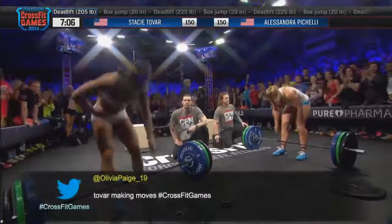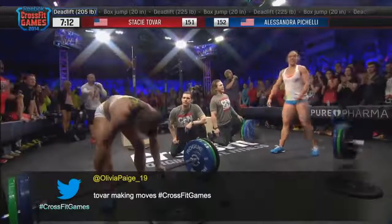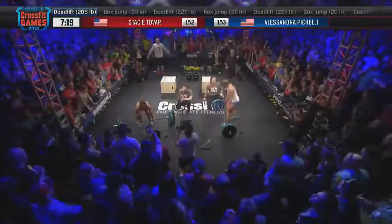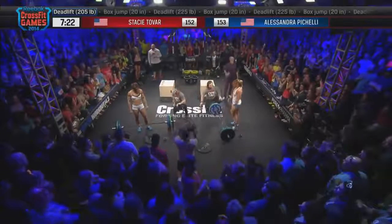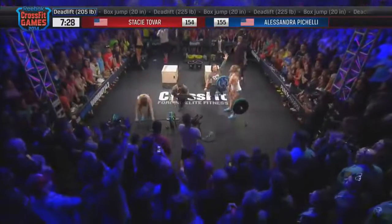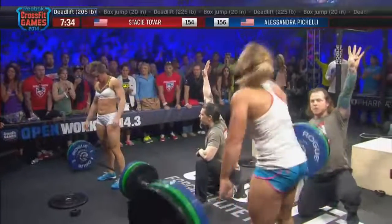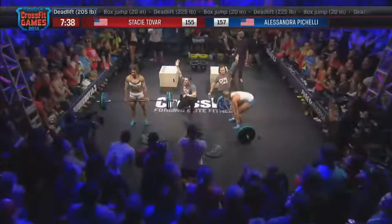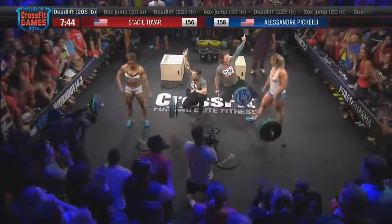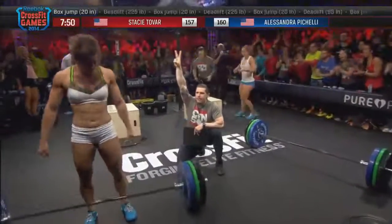Stacy Tovar at 20 reps. Alessandra Pacelli at 20 reps. Alessandra Pacelli going touch and go — she needed that, but hopefully it doesn't mean too much rest. Stacy catches her on those singles. Alessandra Pacelli takes a one-rep lead and now she's eyeballing Stacy Tovar. If she can stay one rep ahead — judge's hand is in the air. Four reps left and 30 seconds to go. Alessandra Pacelli, two reps over Stacy Tovar. 20 seconds left. She wants to get back on that box because that's where some quick reps are going to happen. Alessandra Pacelli has pulled ahead.